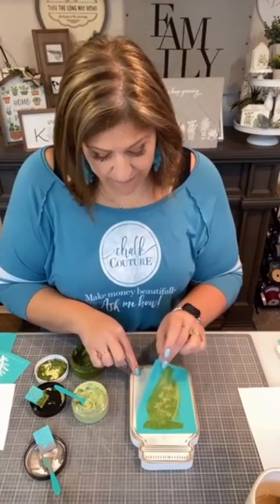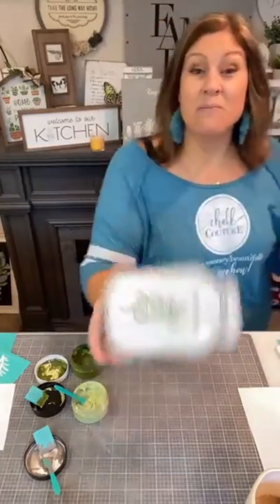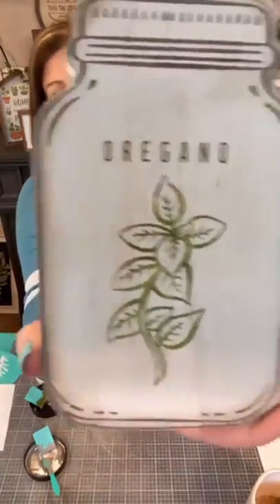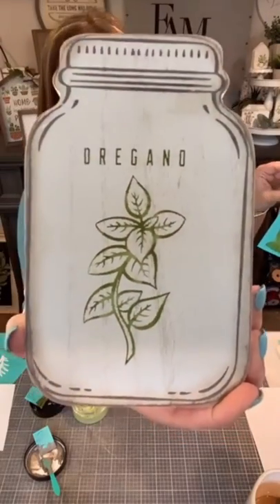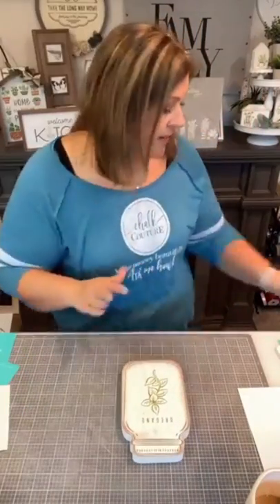Now I'm going to peel this up — oh, it looks perfect! Look at how those colors blended together. I think it's really cool. Let me wash this real quick and we'll finish the project. I'm going to dry this — don't want to ruin it.